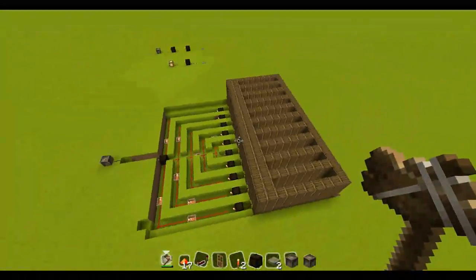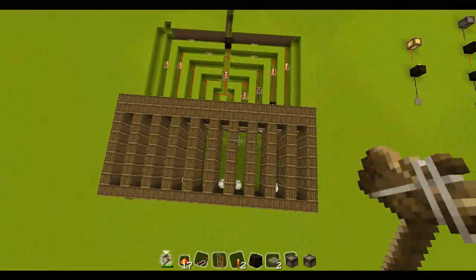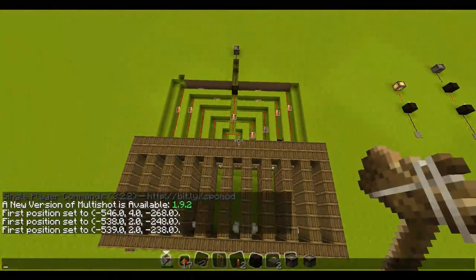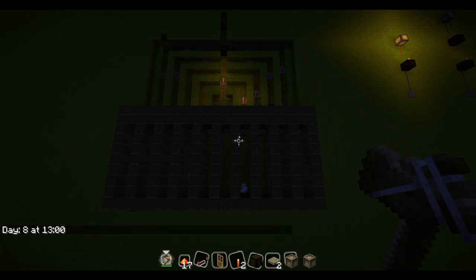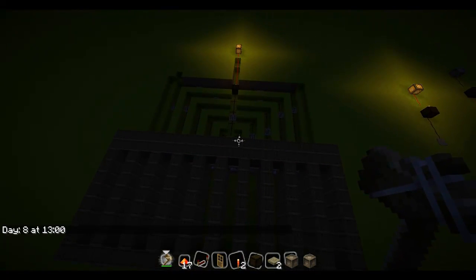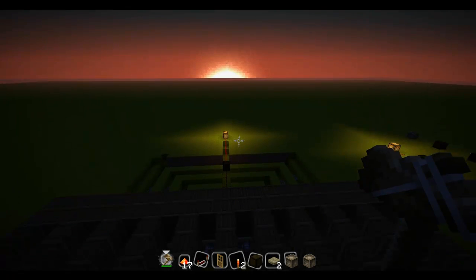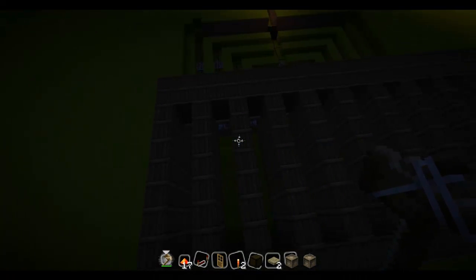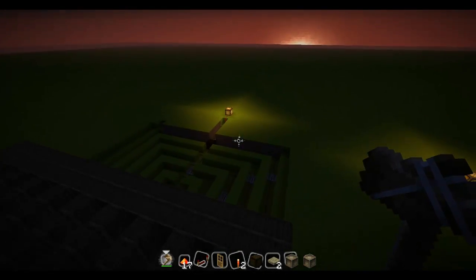I'm just going to switch this to night so you can see. I'll just go right over here so you can see what they do. Obviously in real Minecraft they'll walk in straight away, because it doesn't become night straight away. See what they did? They all went into their houses, on their pressure plates, and the light went on.